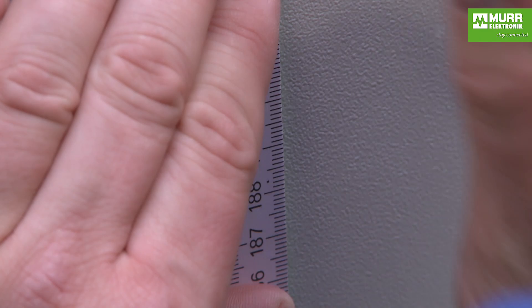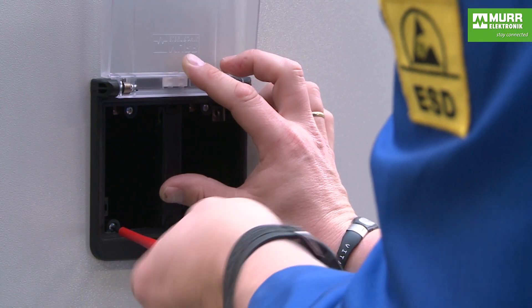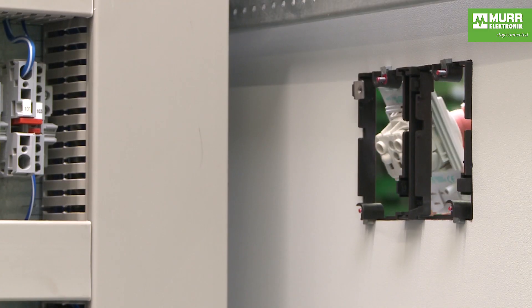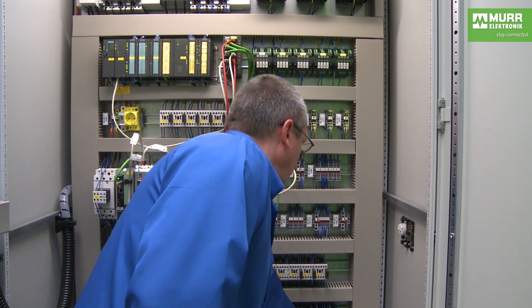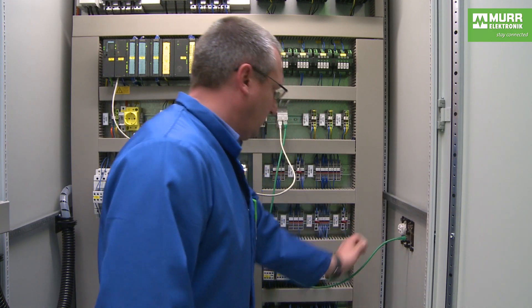Installing ModLink MSDD is extremely simple. Insert the frame into the cutout on the control cabinet and the integrated mounting clamps adapt to the wall thickness of the cabinet. After that, snap the desired insert into the frame. The ports and plugs on both sides of the insert save you installation time when mating to your in-cabinet devices.